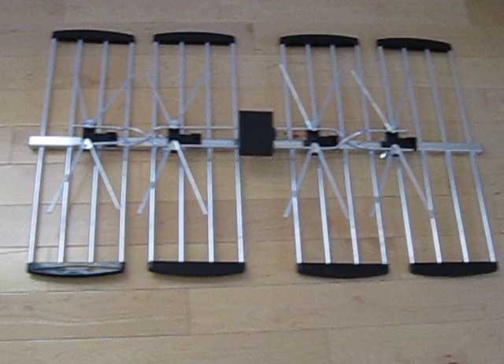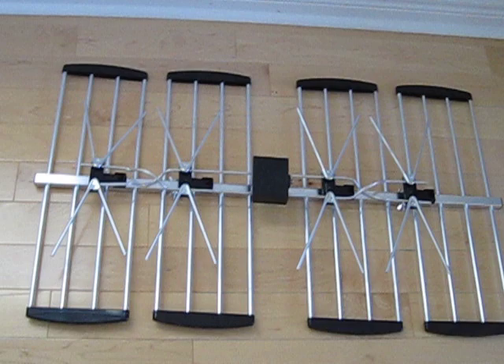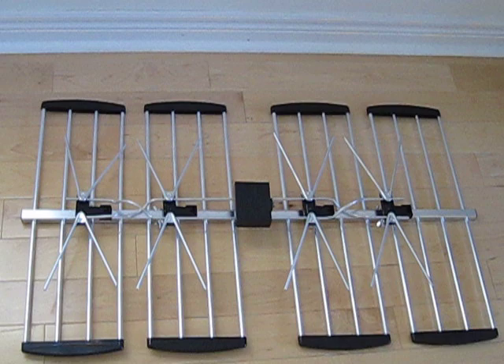It can be adjusted to 3D direction, with a super strong design suitable for all kinds of weather. It has 4 elements. Frequency range is 470 to 862 MHz. Channels are 21 to 69, and antenna gain is 10 to 13 dB.